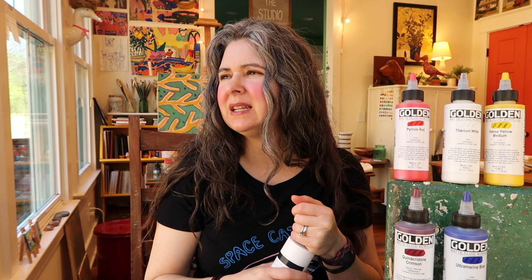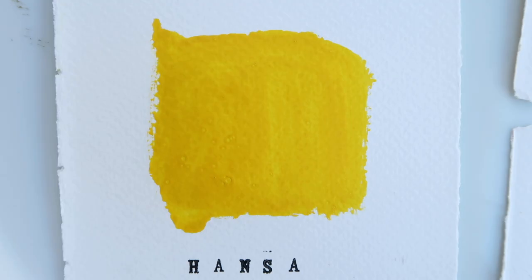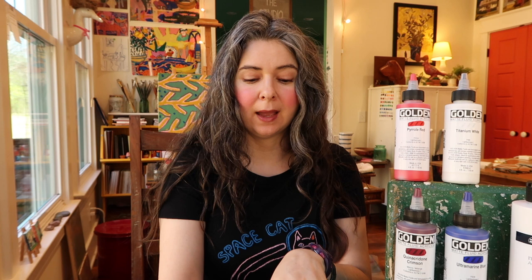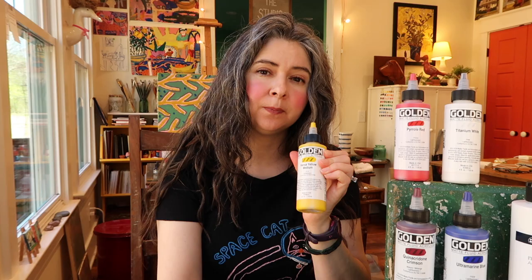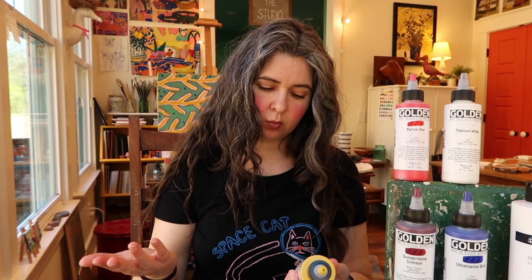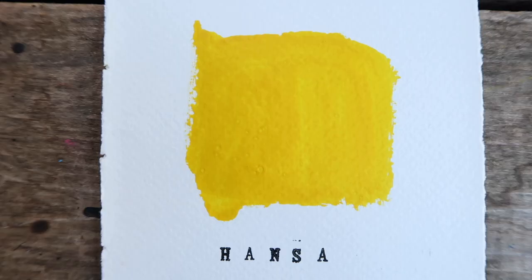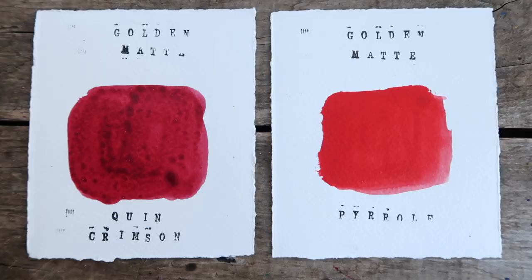I got one yellow. I really like this yellow because, though it leans more to the warm side — I usually get a cool and a warm of all my colors — it was enough in the middle of cool and warm that I like it. I don't know that I'd buy another yellow because I can add white to cool it down and add some red to warm it up. This is the Hansa Yellow Medium.